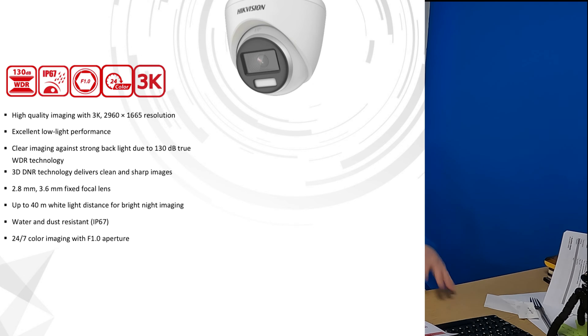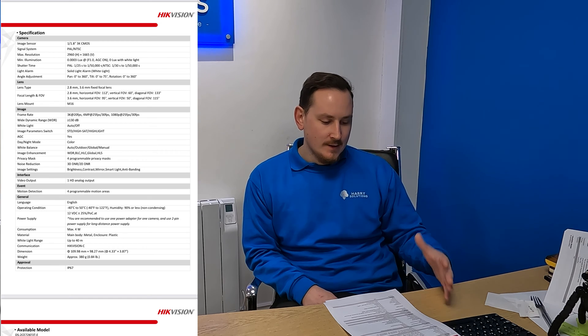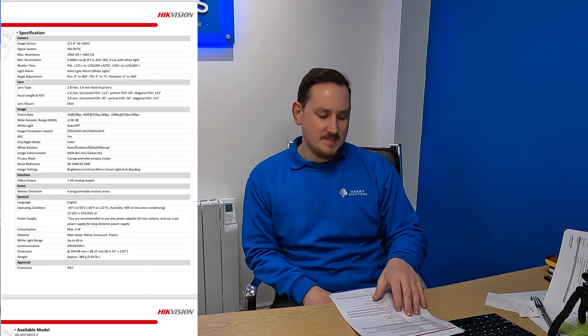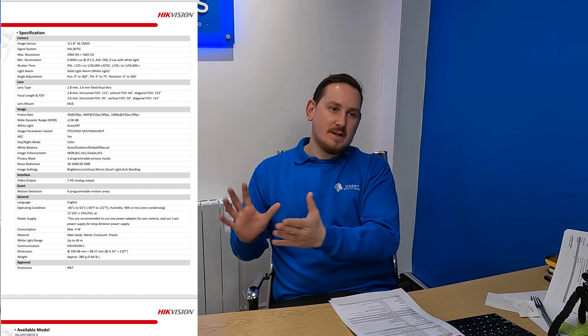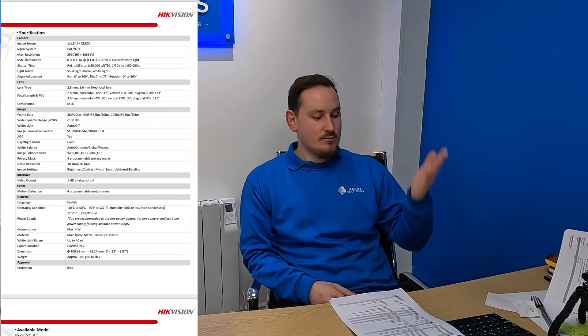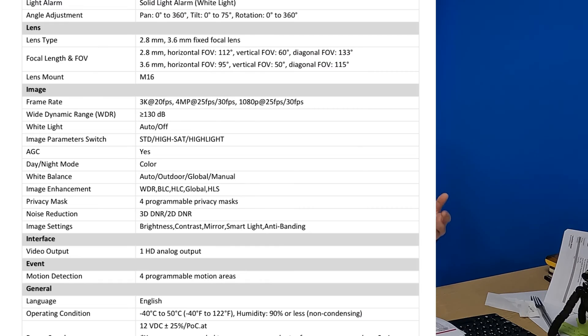So I wouldn't submerge these cameras in water, but they'll definitely take rain and dust. The main thing to look out for on a Hikvision spec sheet is on that second page with all the columns of information. The two main things to focus on are the frame rate — frames per second. Megapixels sell cameras, but frames per second is what actually makes a camera good. It's how smooth an object moves through an image. If you lower the frames per second down to 20, 18, or even 12, you'll start to see fast-moving objects jitter and stutter. This camera will do 3K at 20 frames per second.